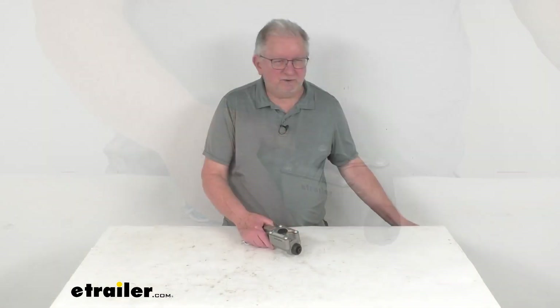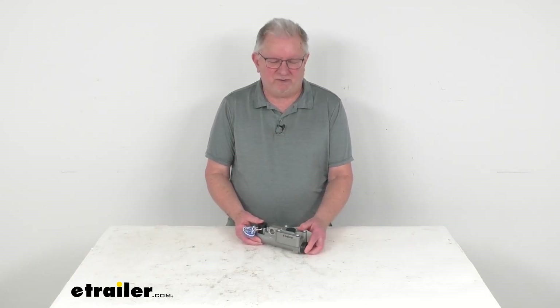But that should do it for the review on this replacement master cylinder assembly for the Dexter disc brake actuators.